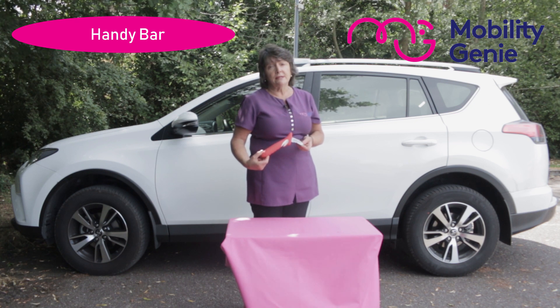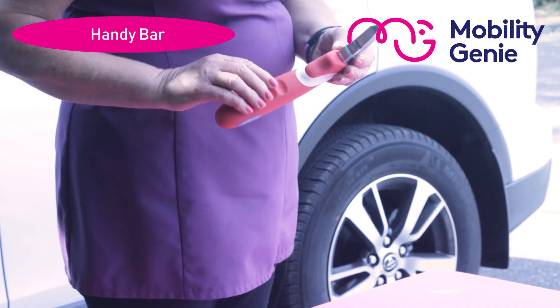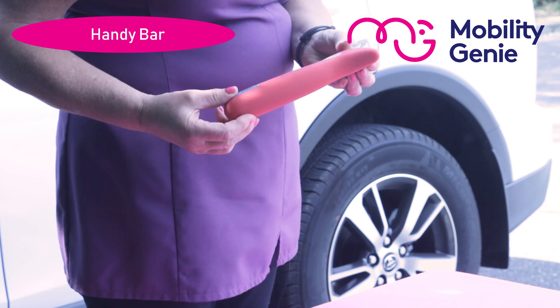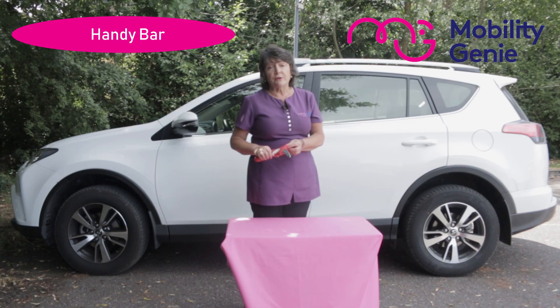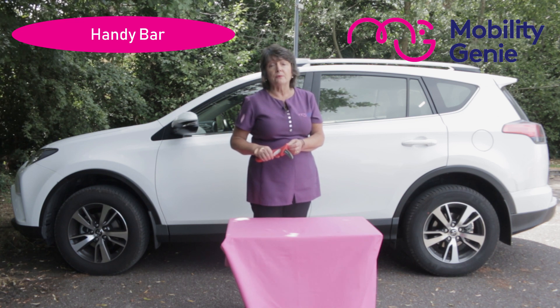It's convenient in size and weight. It's got a non-slip comfortable handle — you can see the grooves in it — that makes it easy to use for people with arthritis, back or leg problems, or people recovering from injury.